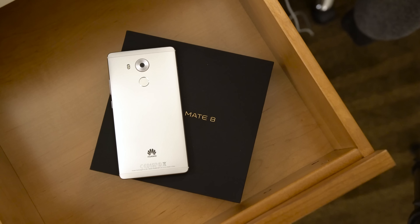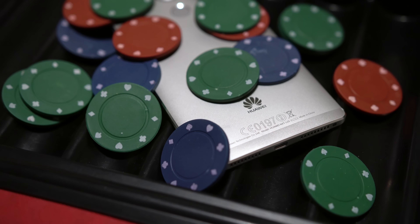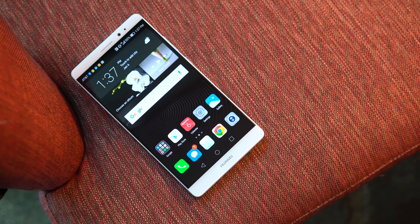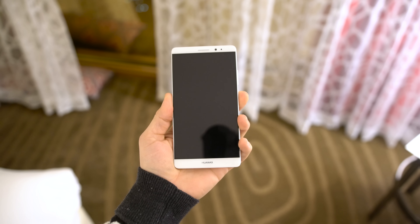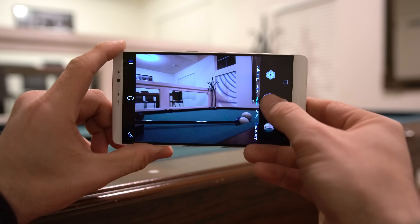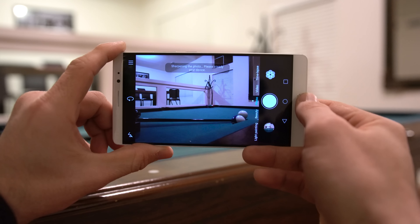The phone itself is similar in style and features to the Mate S, which I reviewed a little while back — link below if you want to check that out — but there are some nice improvements here as well. Around the front you'll find a massive 6-inch 1080p display covered by Gorilla Glass 4. There's also an 8 megapixel selfie camera, while the camera on the back is packing a 16 megapixel Sony sensor and seems to hold up pretty well in most conditions, but more on that in a future video.